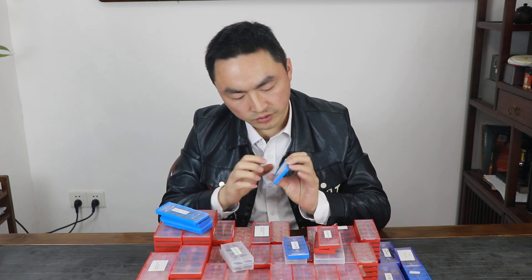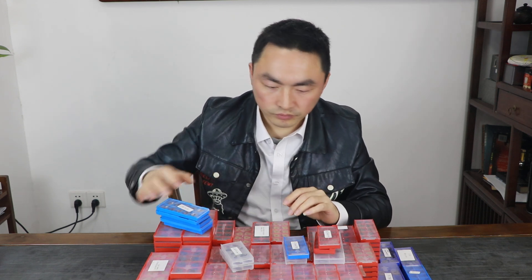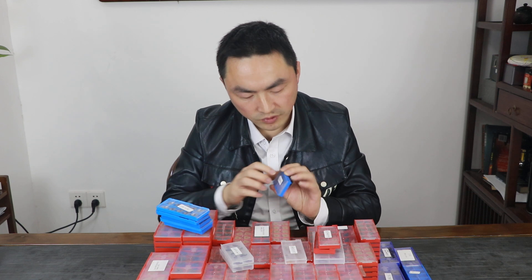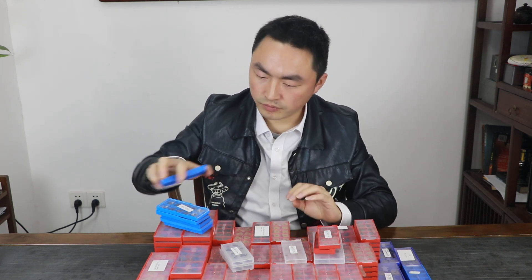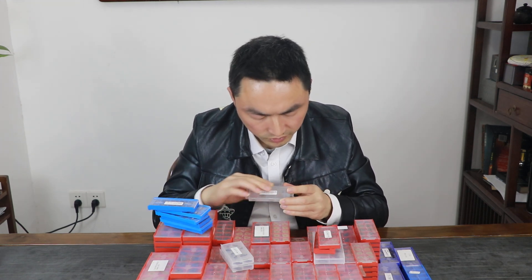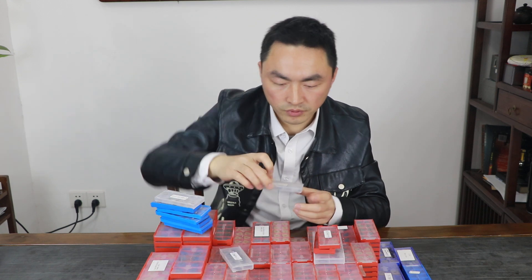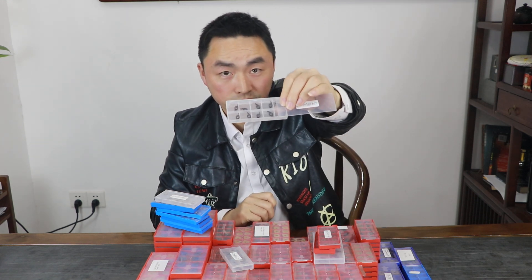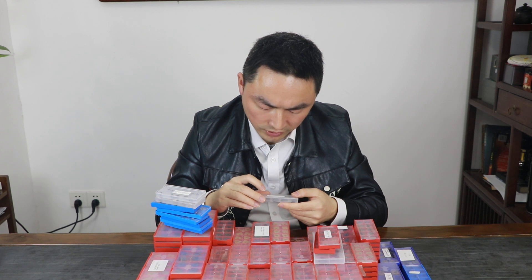This one is V120. This one is V120. This one is V070s. This one is V120. This one is V120. This one is 0.75.